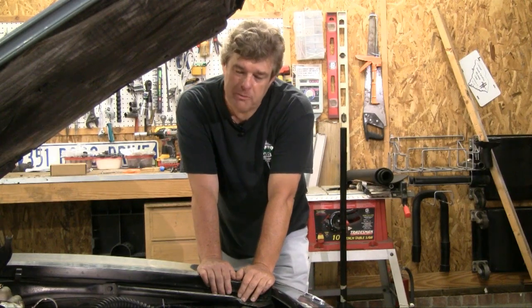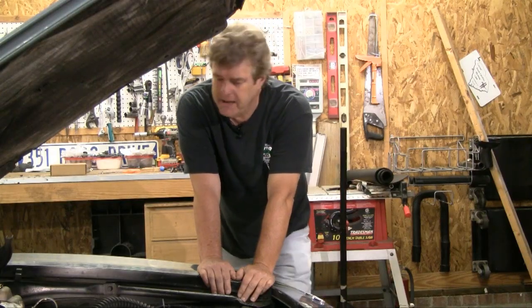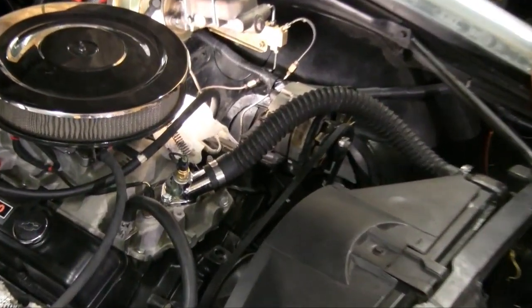Alright folks, this week we're going to be talking about cooling your classic car. Specifically working on our 1967 Camaro with its clapped-out radiator, funky corrugated hoses, and really ugly big fan shroud. And we're going to be getting rid of all that this week.